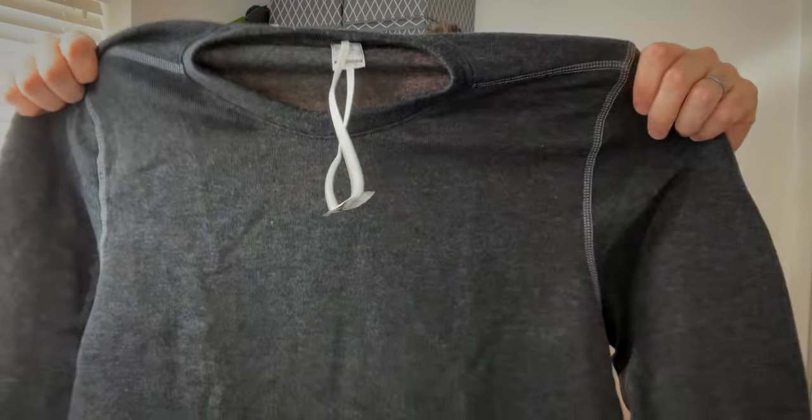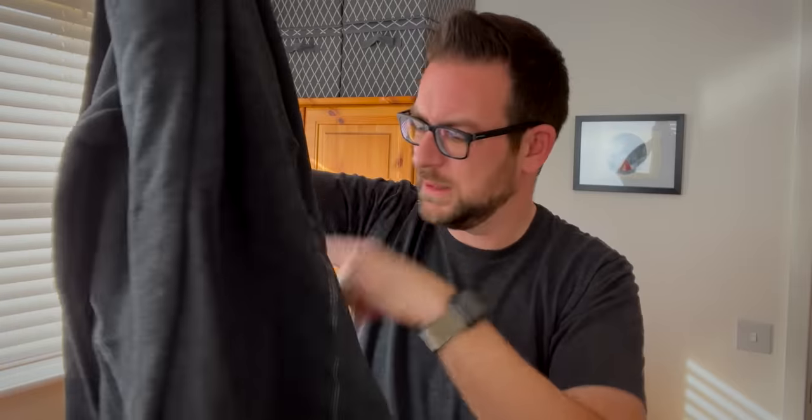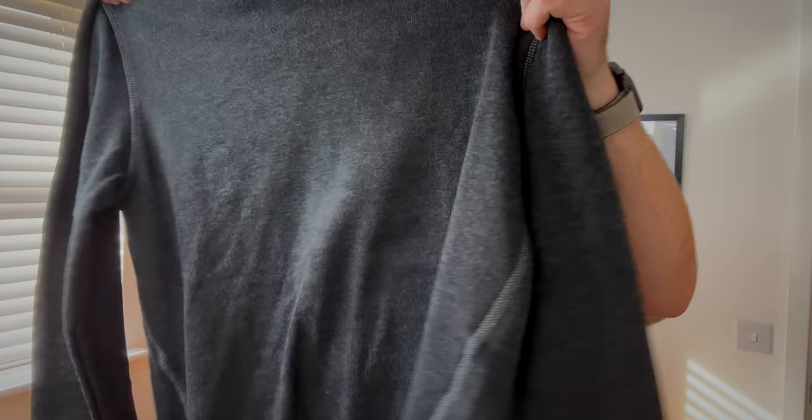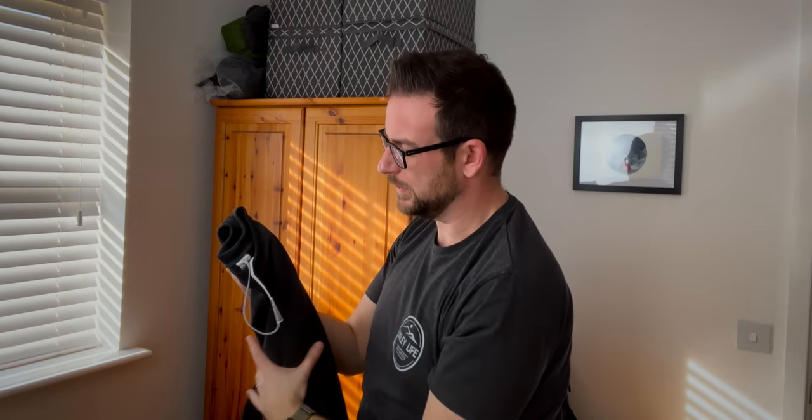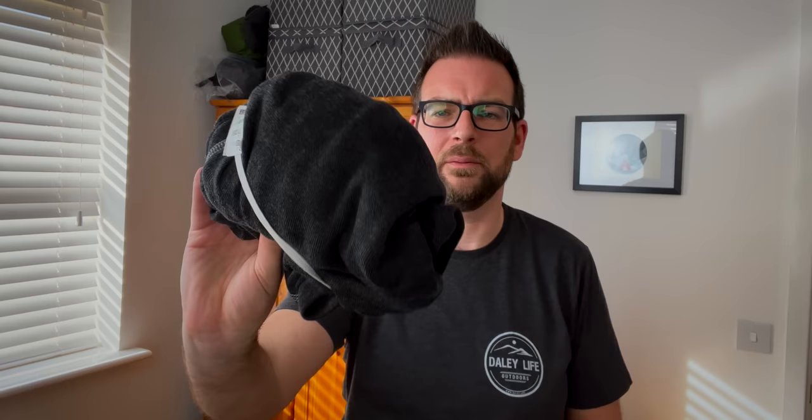Next up I've got a walking jumper to try. Again went for an extra large size — this was £5.99, so an extra pound above the fleece. It's a really itchy-feeling material, so because I've already got that fleece I'm going to send this one back. I just don't like the fabric it's made from and I know it will irritate me.